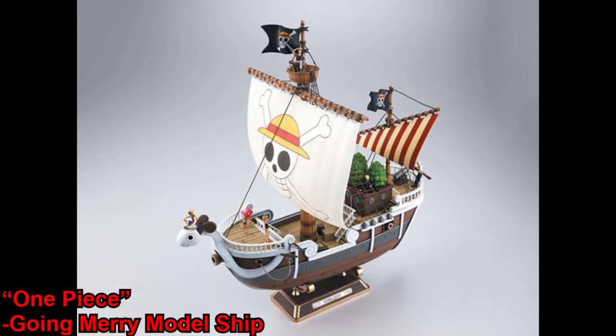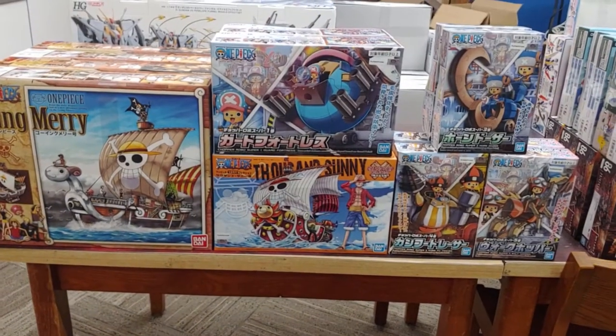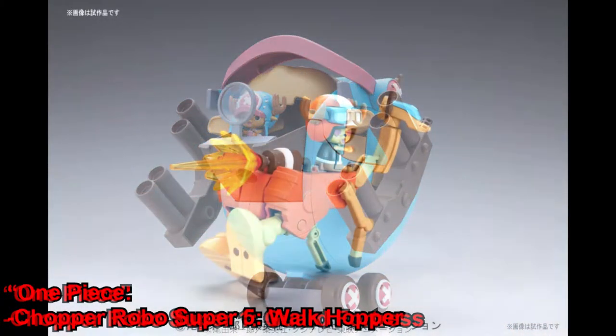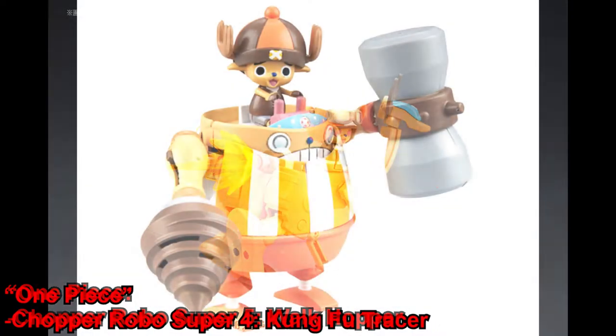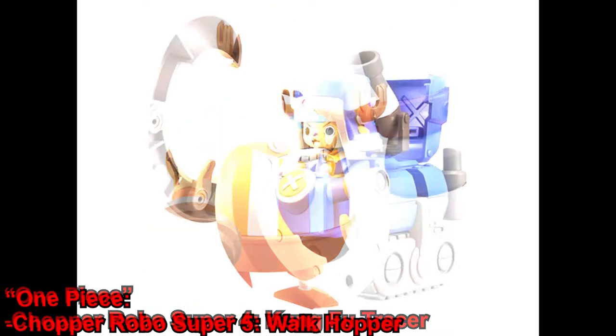We got a bunch of One Piece model kits in today, including a couple of ships like the Going Merry as well as the Thousand Sunny. We've also got a good number of these Chopper Robos — these are all going to be the Robo Supers, and if you collect all five Robo Supers you can combine them together to make one much larger Chopper model kit.